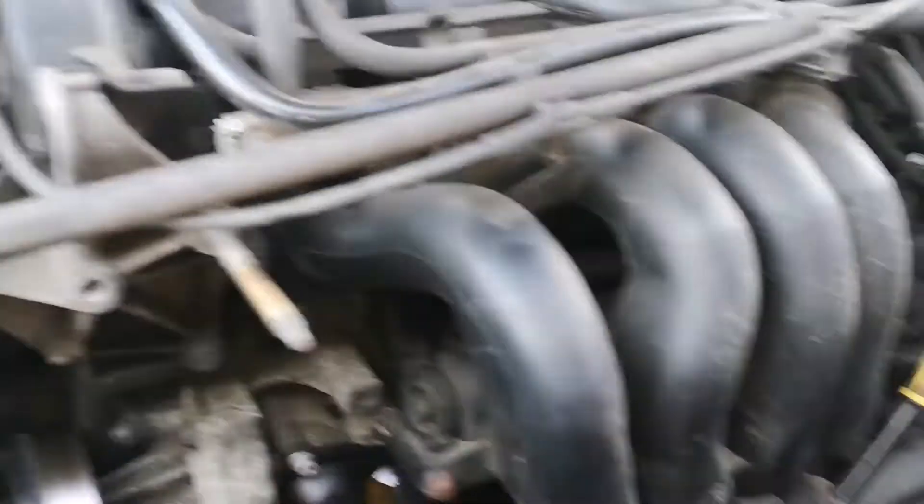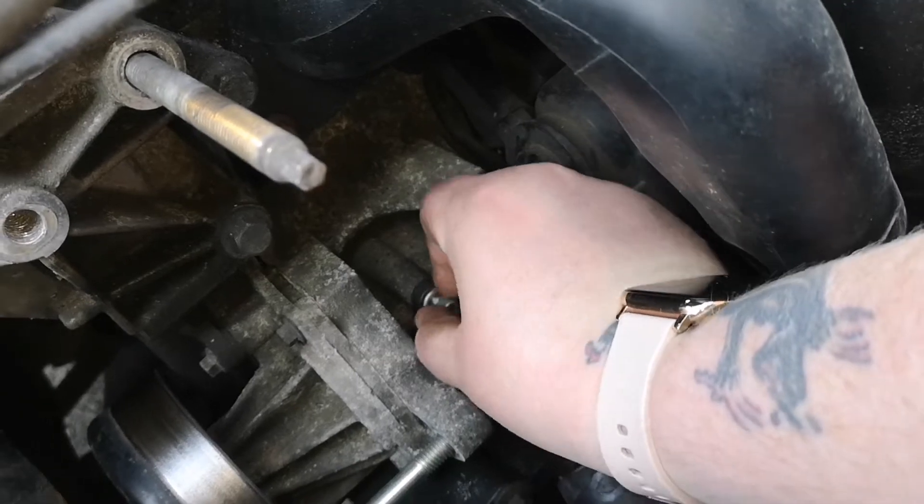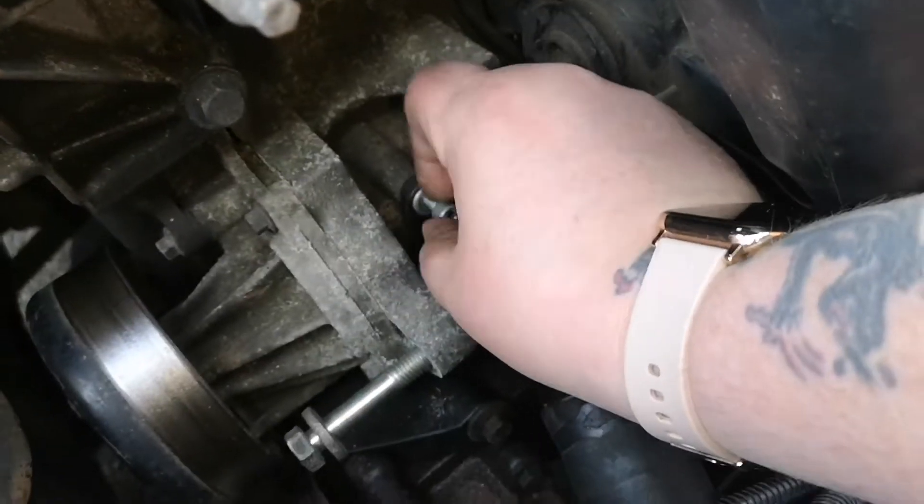I don't know if you saw it but you heard it crack. So I'm going to go around and loosen — well, I'm going to take all these bolts out. Make sure you catch all the washers. I'm probably — having said that — going to lose three washers.